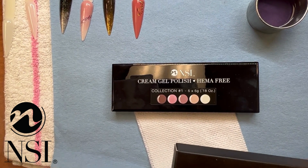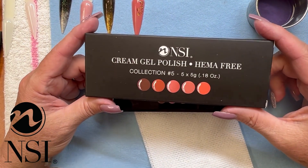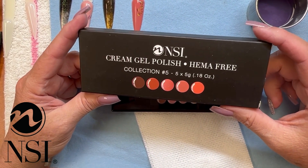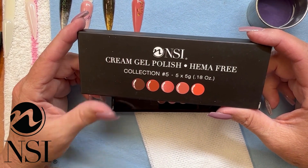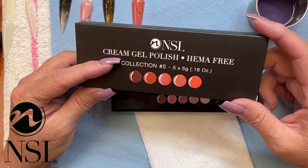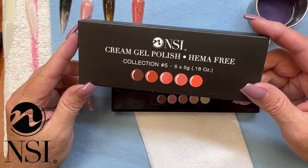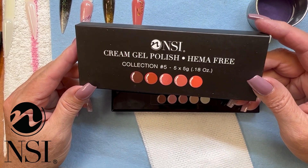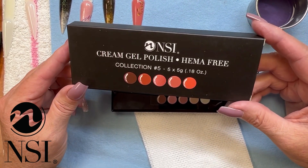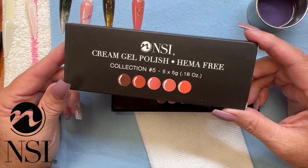I am very excited to share one of NSI's brand new products. These are cream gel polishes that are HEMA free. They are arranged in collections, 1 to 15 — so there are 15 different collections, five in each collection, meaning there are 75 colors to choose from. So this is very, very exciting.